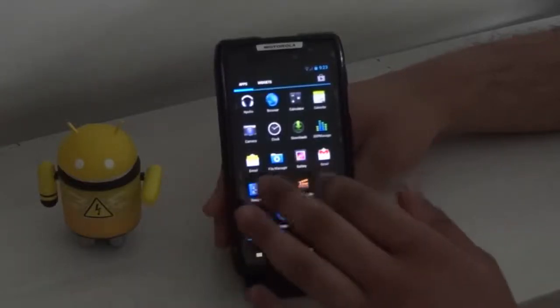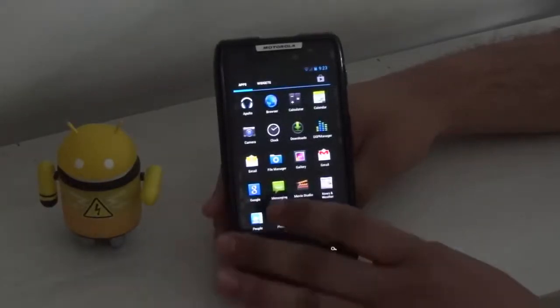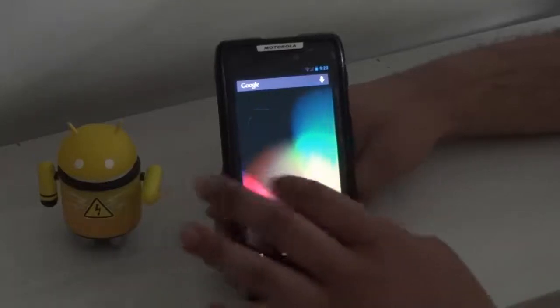Let's try the camera — no, the camera doesn't work at all. The same goes for Bluetooth; I think Bluetooth will also not work. But other than that, the phone is quite stable and it's really fun.